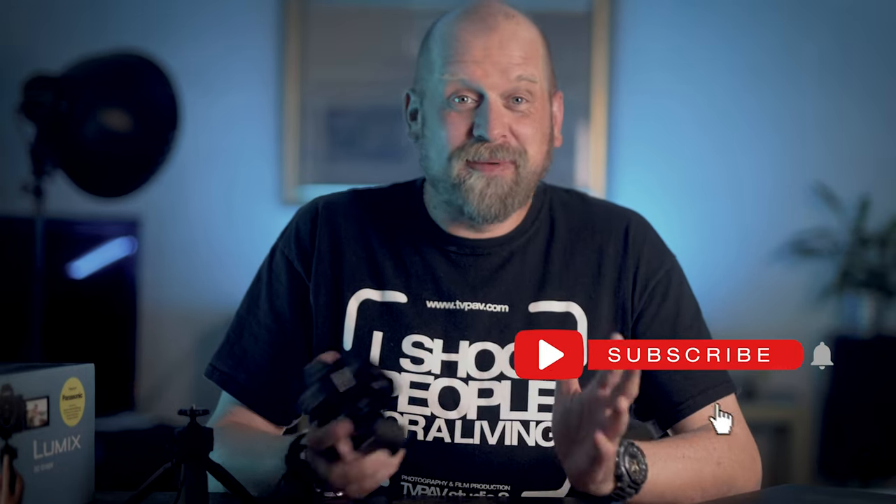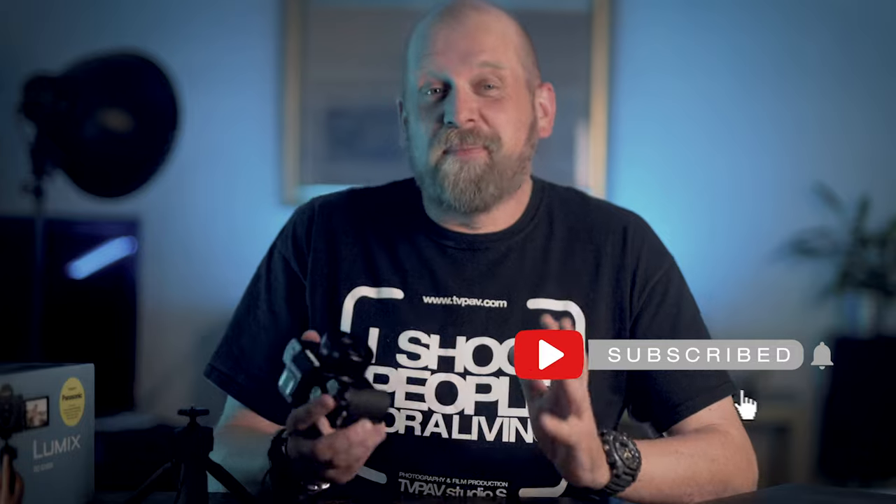Massive thanks to UK Digital for fixing me with this camera for this review, and also for giving you the code PATHG100 to claim your absolutely free 64GB SanDisk Extreme Pro SDXC card with the purchase of the camera. The link is below this video. I'm not being paid by anyone to say anything specific, so this is my personal and honest opinion about this little camera.